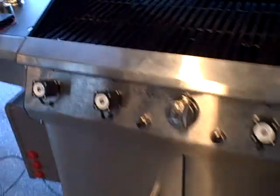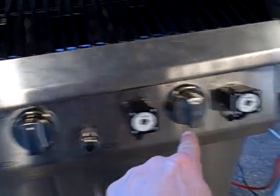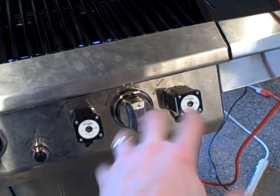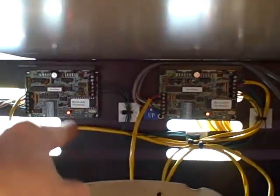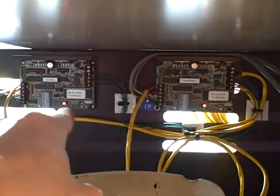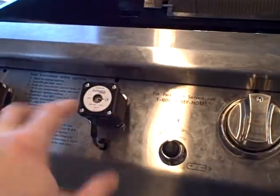We have replaced several of the knobs in the front of the barbecue with stepper motors. This gives the computer the ability to turn the valves open and closed. If we look down inside underneath the barbecue here, we can see a couple of printed circuit boards with glowing LEDs — those are the stepper motor drives.